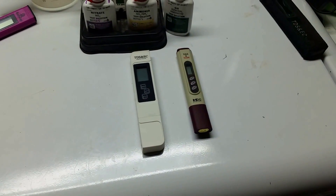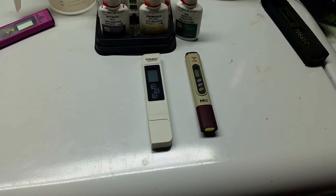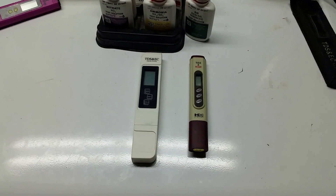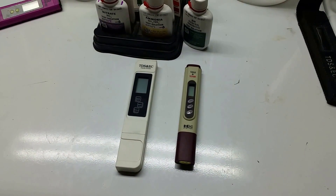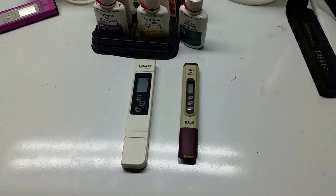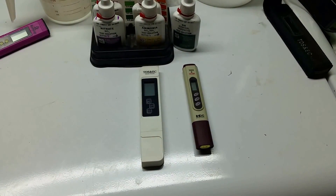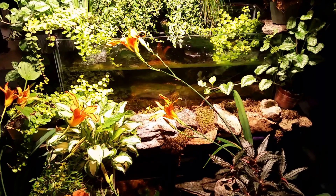So instead of standing here having a conversation while we look at this boring old stuff, we're going to go over and have a look at my fish room. We're going to talk a little bit about my experience with both the TDS meter and the EC meter — why I use them, what I use them for, and specifically why I don't use the electrical conductivity meter.